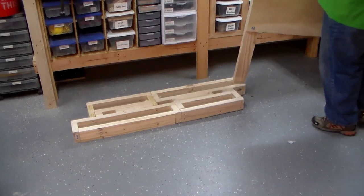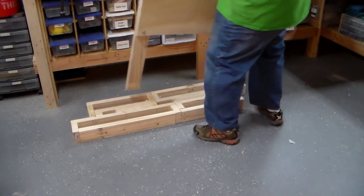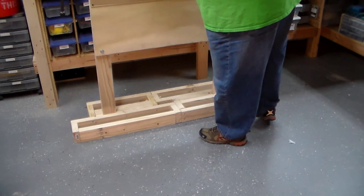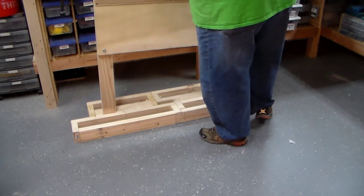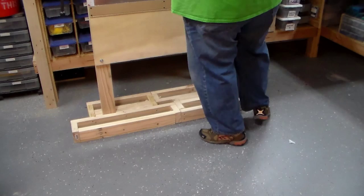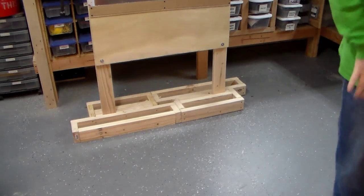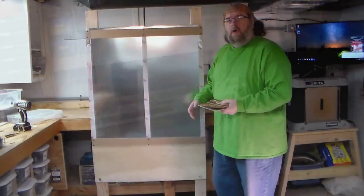I wanted those slots to be tight enough so it won't roll around backwards or forwards, but not so tight that it would be hard getting them in there. Basically got it in there just needed a tap to place it, and it's nice and stable and secure.